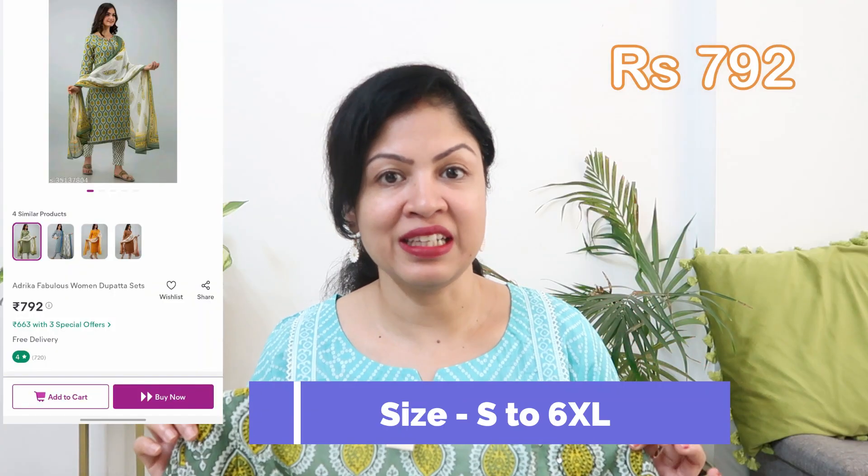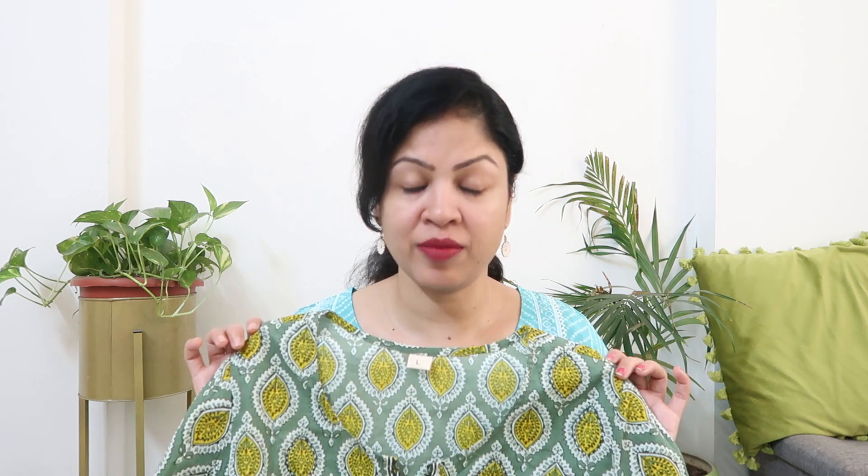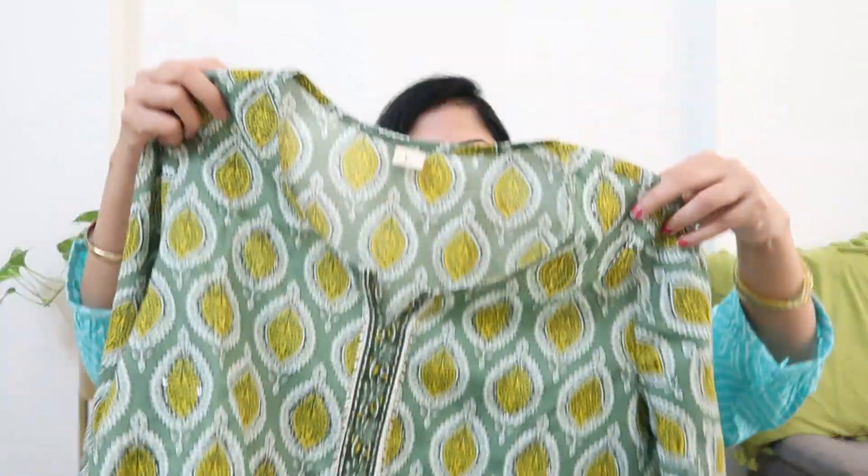For the upcoming festive functions, I would highly recommend this one. This is a Kurta Palazzo Dupatta set, currently priced at ₹792. You'll get different color options — there are 3 other color options. This one is made in green. You'll have sizes available up to 6XL, so there's a variety in sizing. This is in cotton fabric with a dupatta.